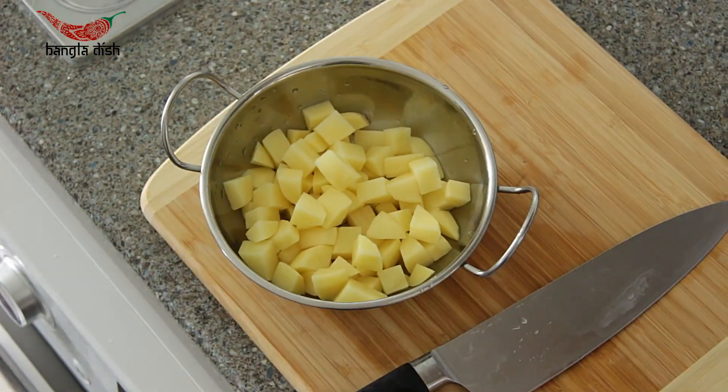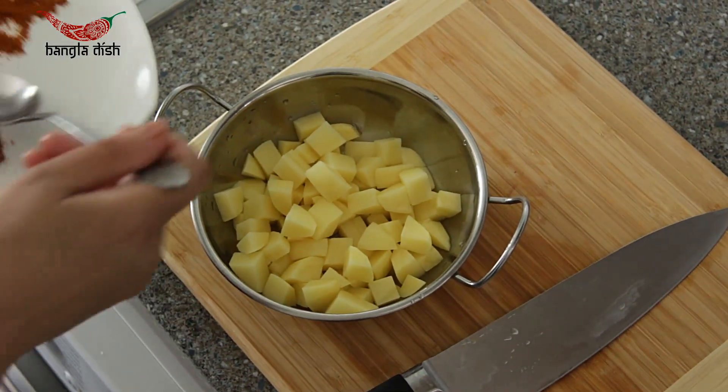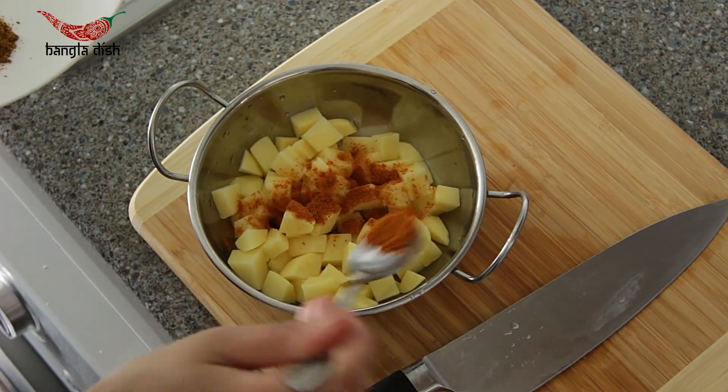Just as you did with your paneer, you want to take another teaspoon of your spice mix and evenly coat your potato chunks.